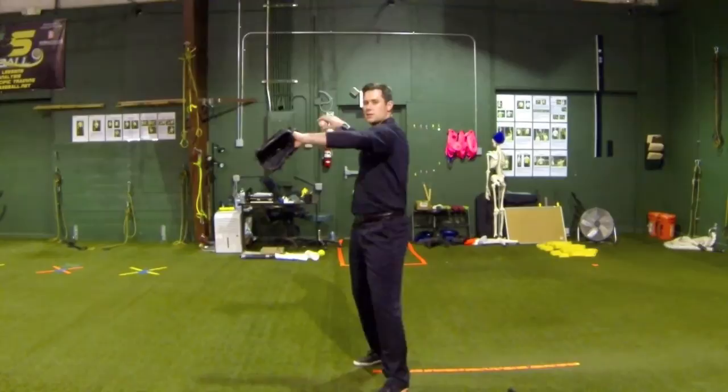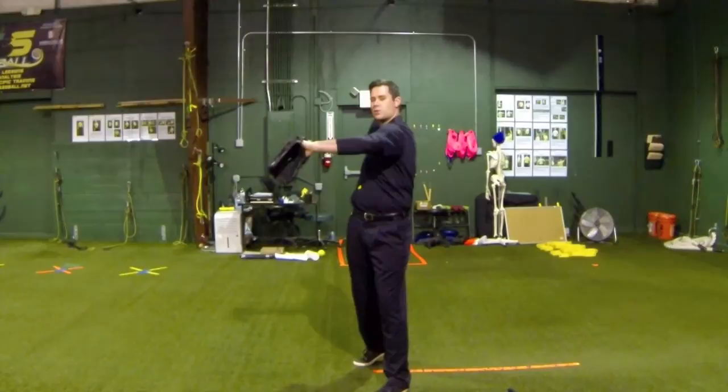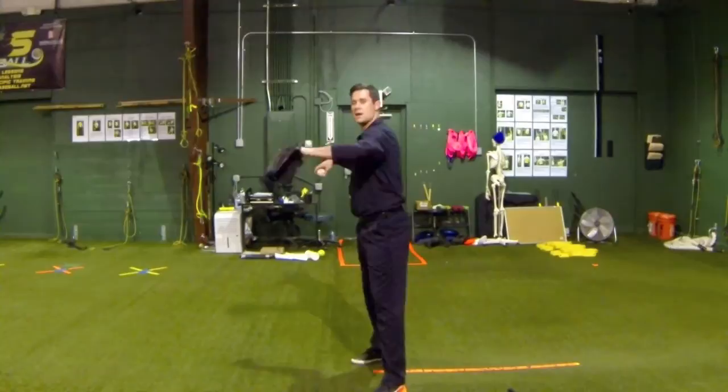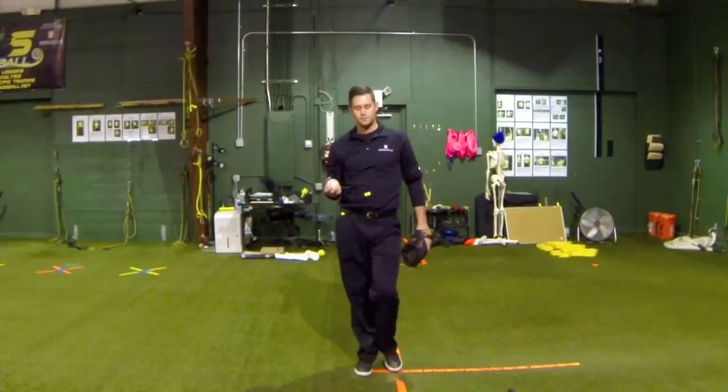We want to start very slowly. As I start to turn my stomach, you can see how it's starting the action of rotation back here with my arm going into external rotation. This is the first move that I should start to feel, and then I just continue the motion all the way into rotation. I can start slow, then gradually get faster with the whole thing.